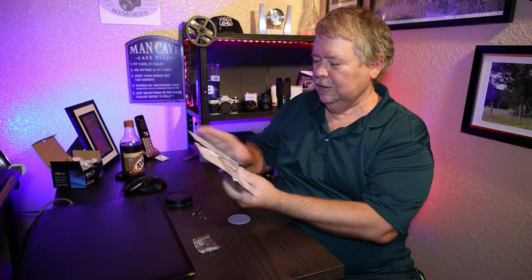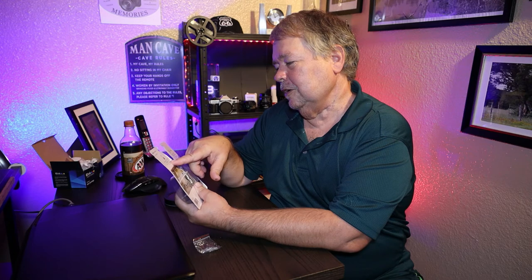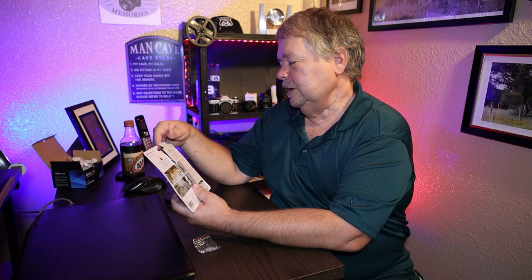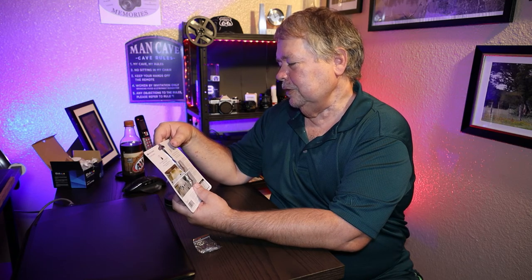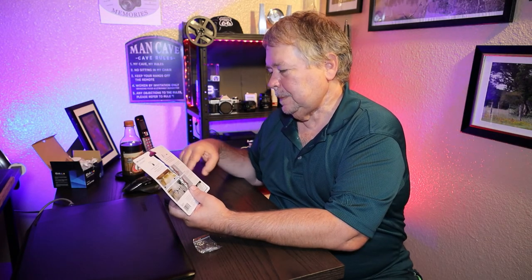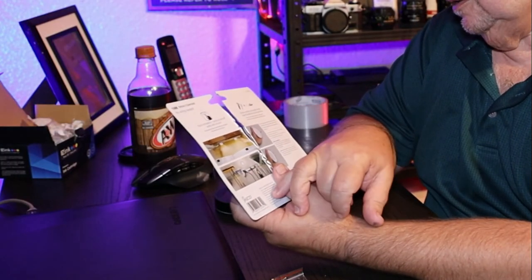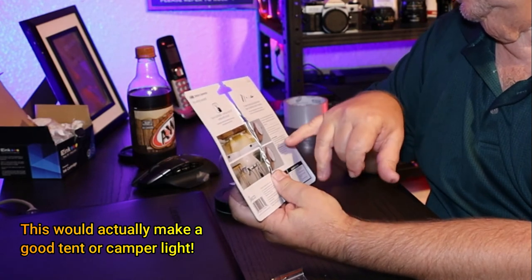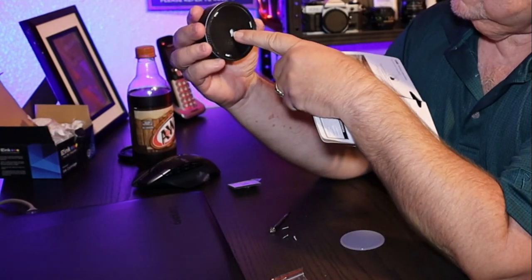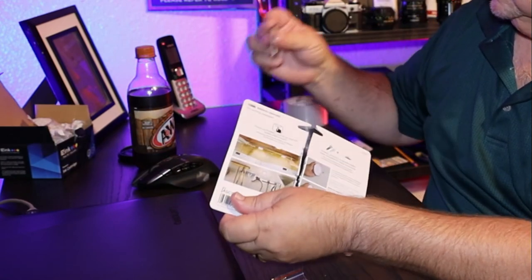Touch activated — turns on and off easily with the touch. I guess that's what touch activated means! You've got your screws, your anchors, and double-sided tape included for easy mounting. They have them under the cabinet, in the laundry room, out in the garage, around their tools. It's got a little screw hole where you can put a screw in and mount it down, or use the 3M tape.